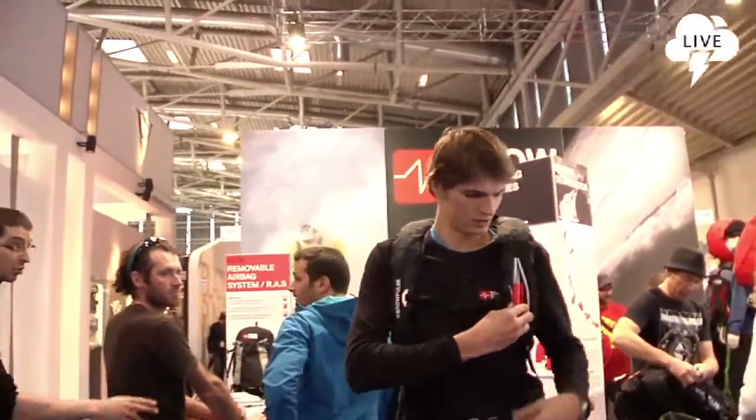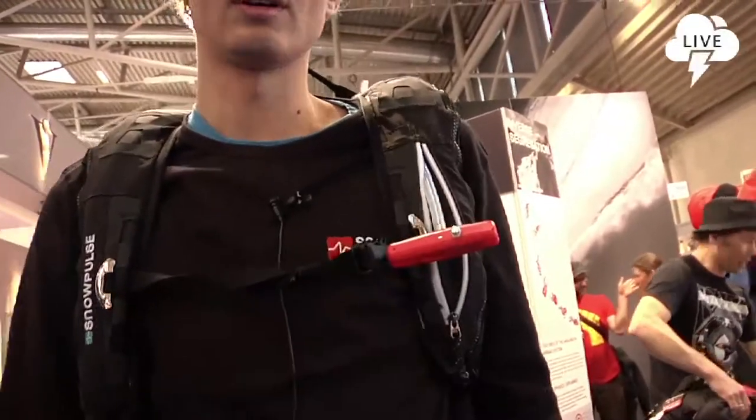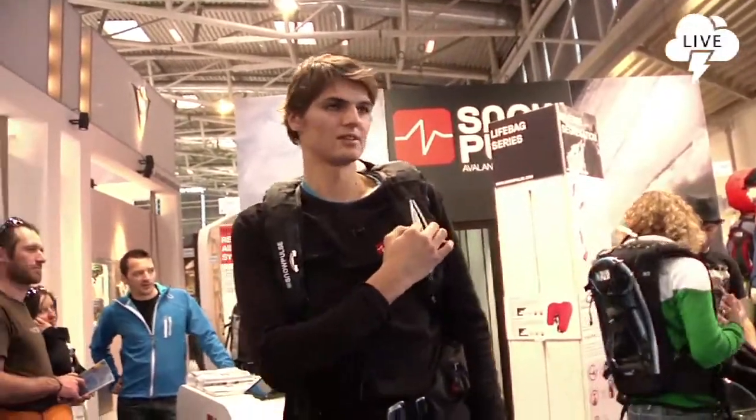Now you open the new handle trigger and it's ready. One, two, three.